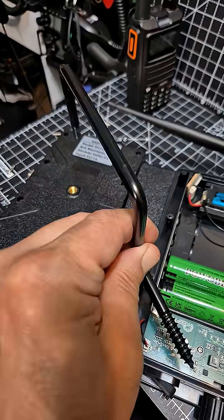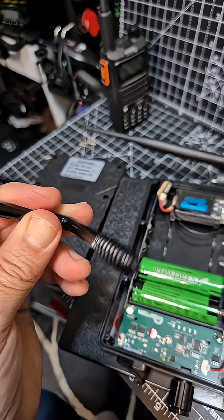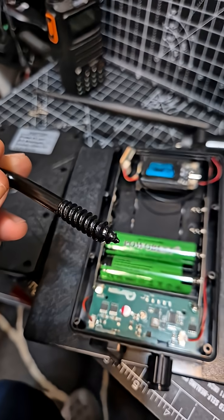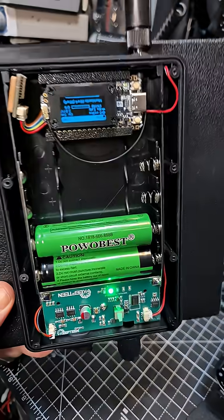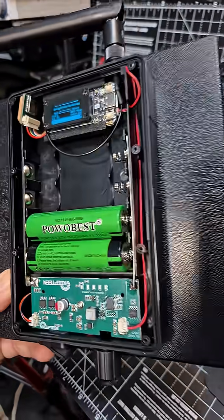Waterproof, and when assembled this goes here — you can screw it into a wall or a post, a wooden post. This is it when it's actually upside down. You can see the GPS board there.